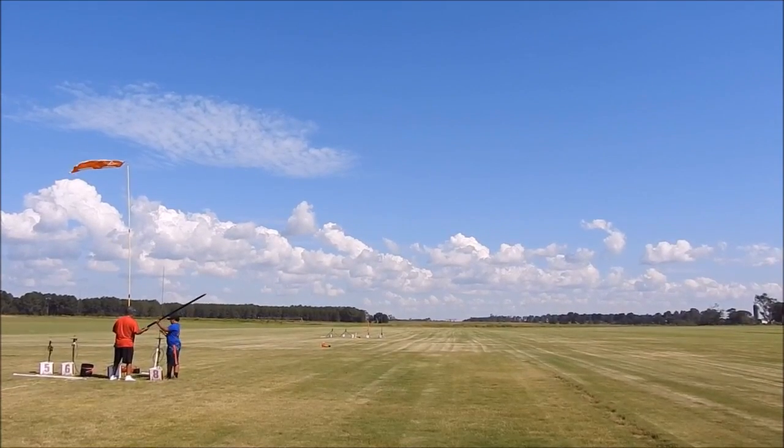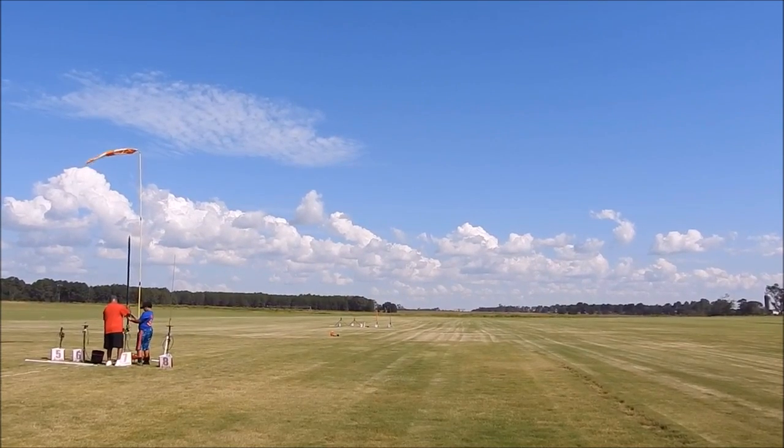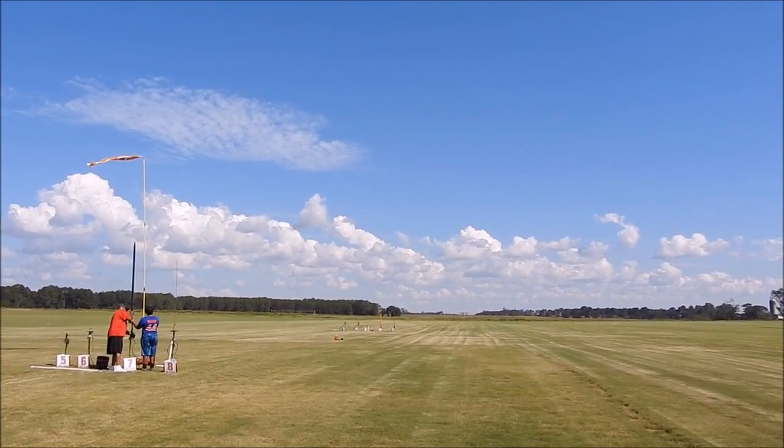We're going to launch behind you guys there, okay? Pad 15, going in 5, 4, 3, 2, 1 — GO!